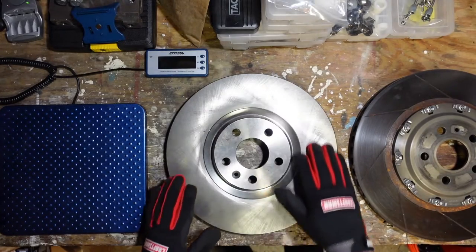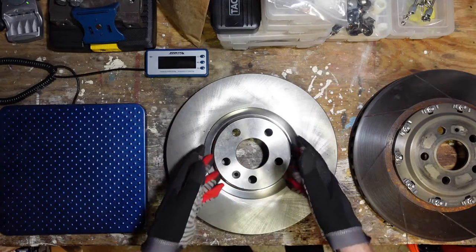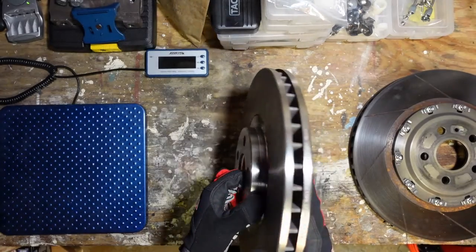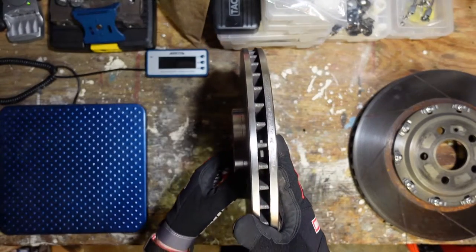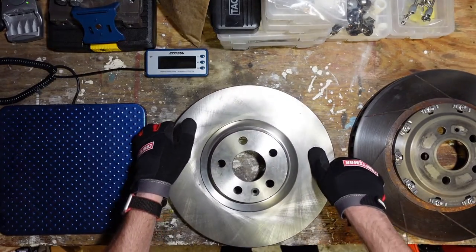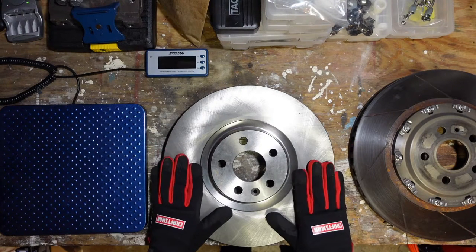Now this ring does the work, but the center part — which we call the hat — is sort of along for the ride. It mounts to the hub and holds the ring, but cast iron isn't really ideal for that job. It's just super cheap to make the rotor all out of the same material and cast it as one part, so that's what OEMs do.